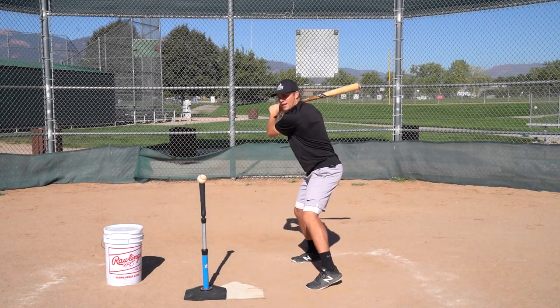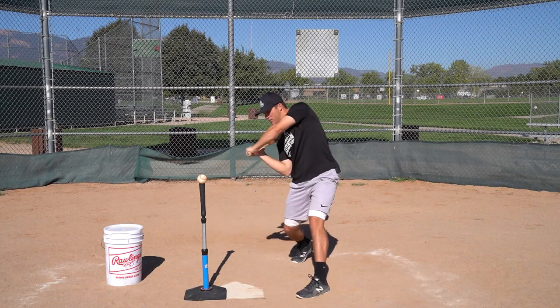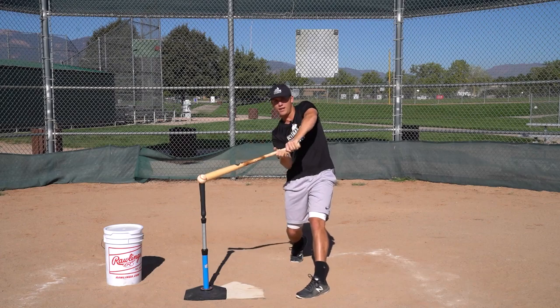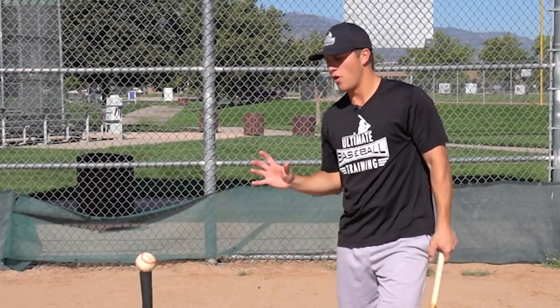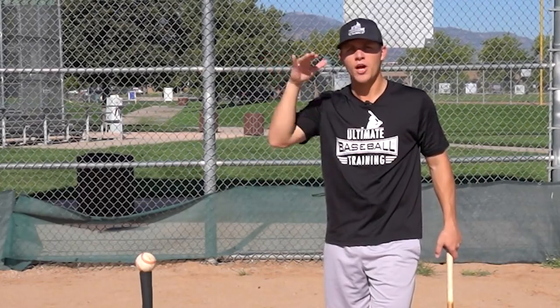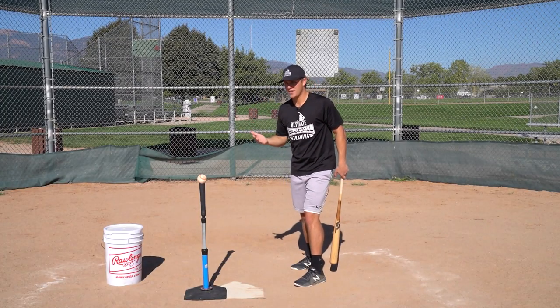On an away pitch, our hands aren't going to get around the baseball, so we're going to stay inside the ball. That's going to promote really good bat path. When I do that, my bat is automatically on plane with the pitch early because I'm staying inside the baseball. My bat gets on plane way back here, so I can be super late and still foul it off or make solid contact.